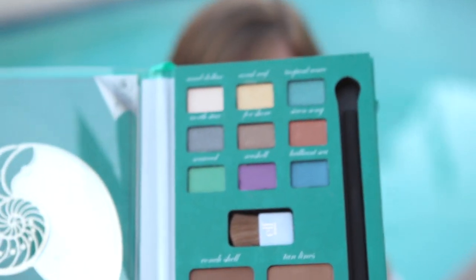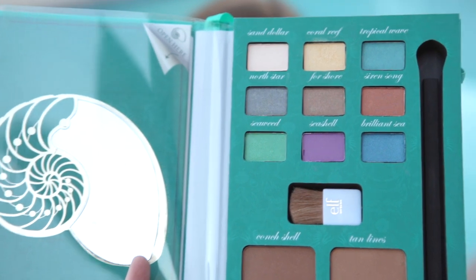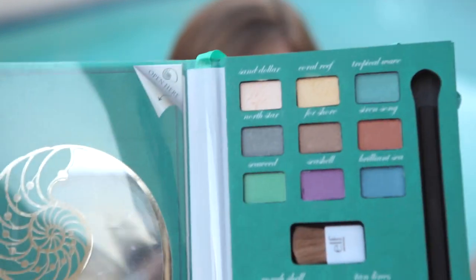The next thing we're going to do is the highlight. We're going to use this lighter color called Sand Dollar — it's kind of just a really light nude color, the lightest color in the palette, and usually you use those for highlights. We're just going to put it right on her brow bone and in the corners of her eyes.